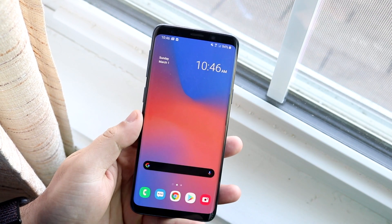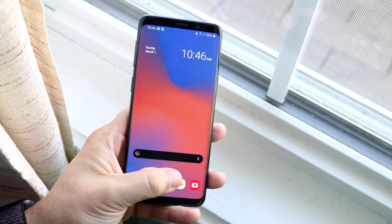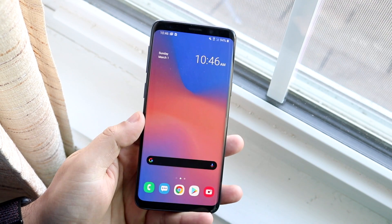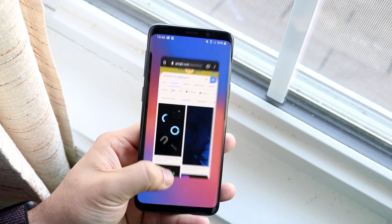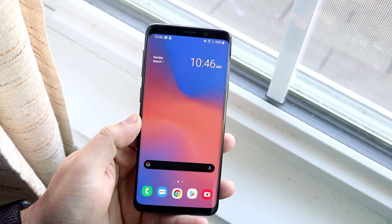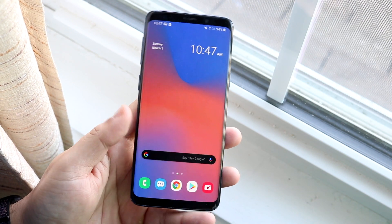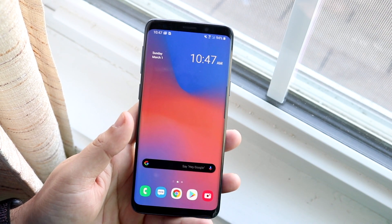Another thing — the animations when going into something or leaving an app are much smoother, as you can see. If I go into Chrome and hop out, just look at that animation. It almost seems like iOS in a way, and I think this is even smoother than iOS, which is so weird. This is a Galaxy S9 — not the newest phone — and I really appreciate Google embedding that within Android 10.